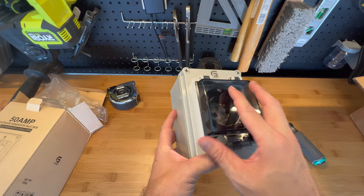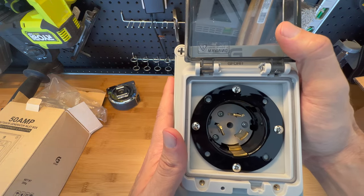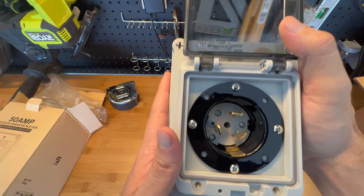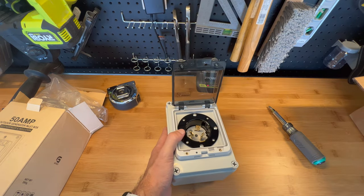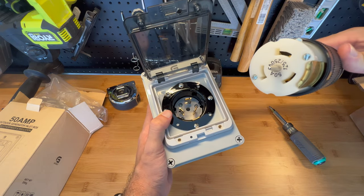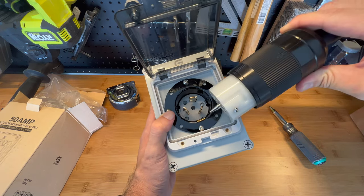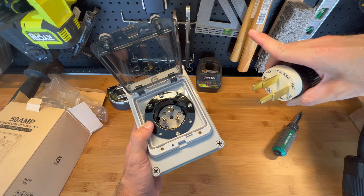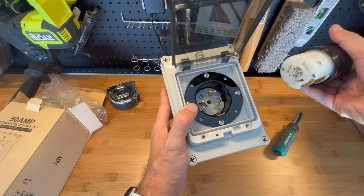This power inlet is a 50-amp, 125 to 250 volts, with a maximum power of 12,500 watts. The type of connector you use for this type of box is this one — this is the one you want. Do not use the ones that people call 'suicide power cords,' where both ends are exposed. That's a safety issue — don't do that, you can kill yourself. This is the correct type of connector you want.